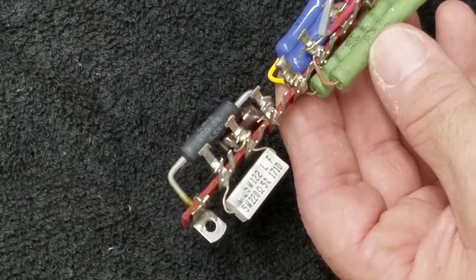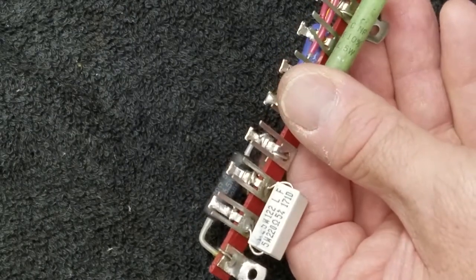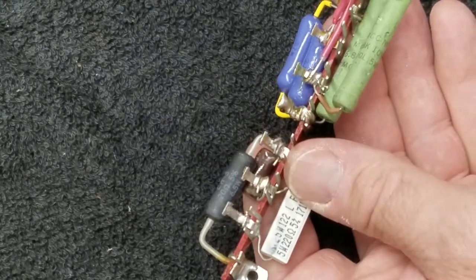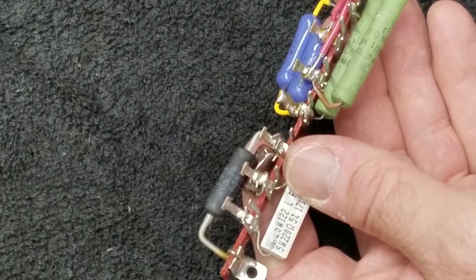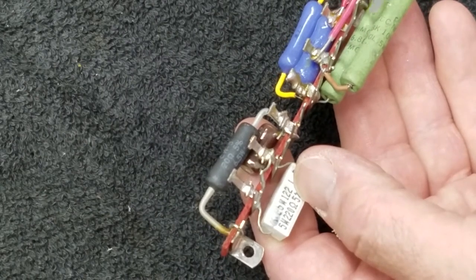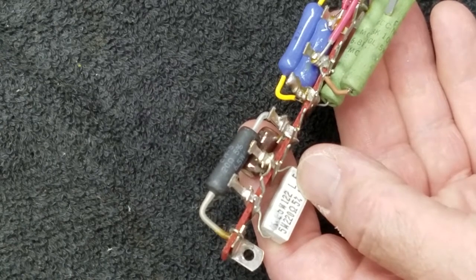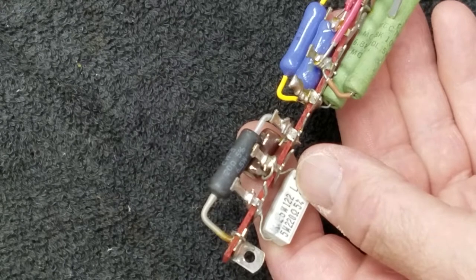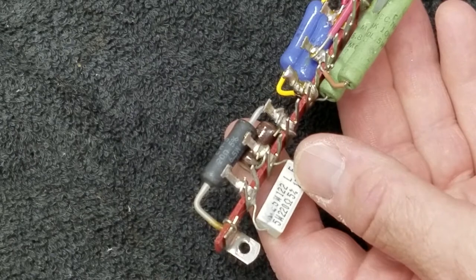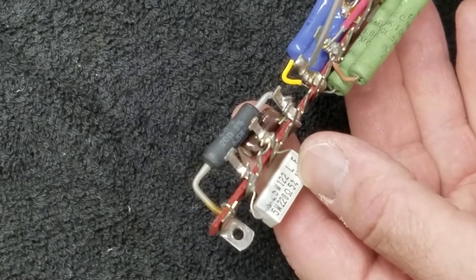Then I go from this point through a 6.8k. Right here I tie another 6.8k to it, but nothing else ties to that terminal - that's just a junction point for these two 6.8ks. 6.8 and 6.8 in series, even with the new math I learned in grade school, adds up to 13.6k.